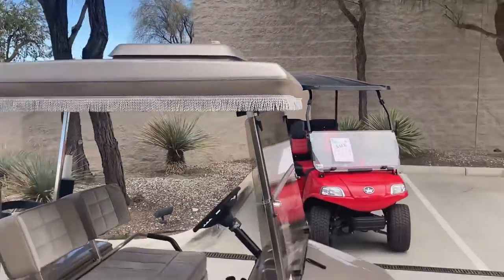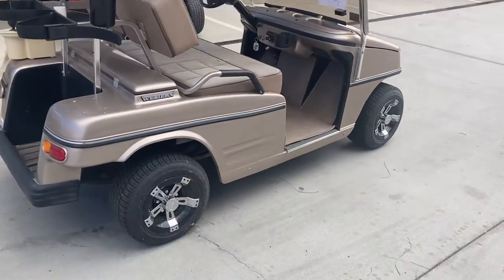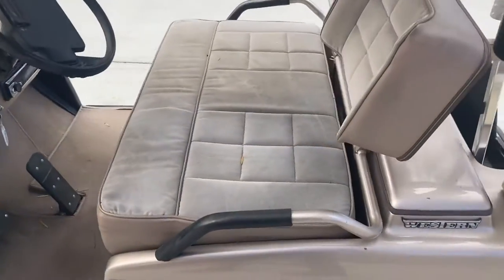You've got a roof-mounted cool top, front trunk, a stereo, a built-in cooler, built-in club and ball washer, and upholstered seats.